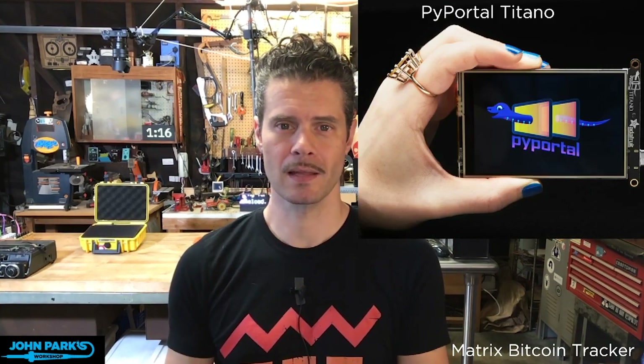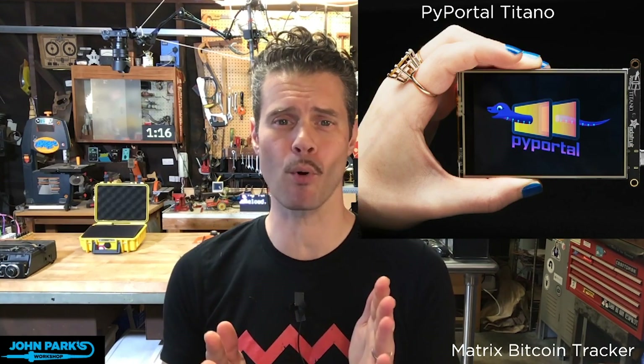For the product pick of the week this week, I have selected this lovely microcontroller screen all-in-one device. It's the PyPortal Titano.